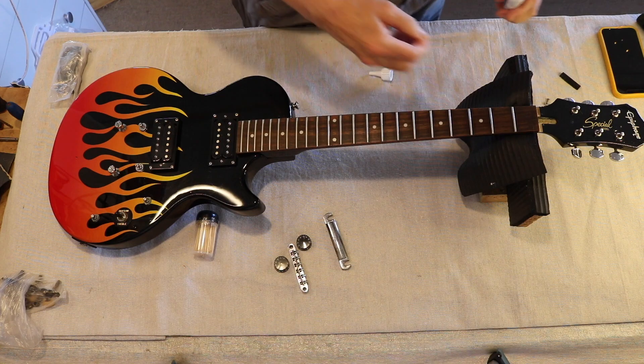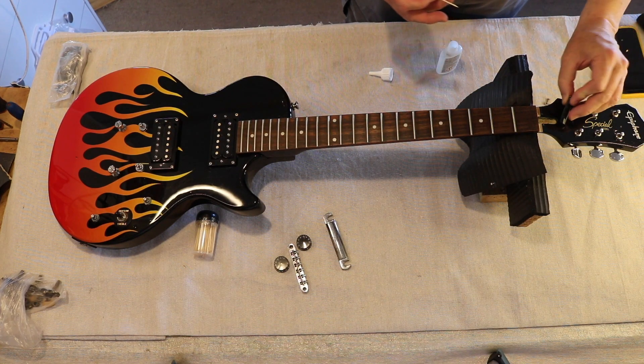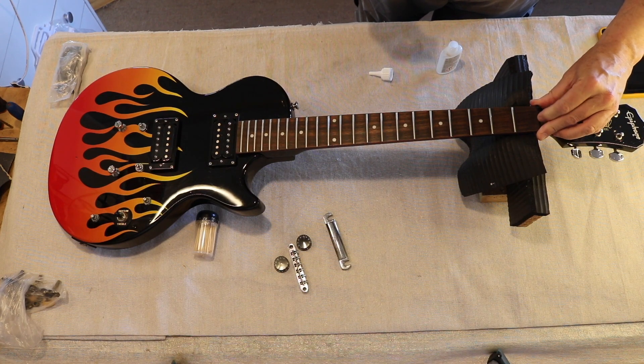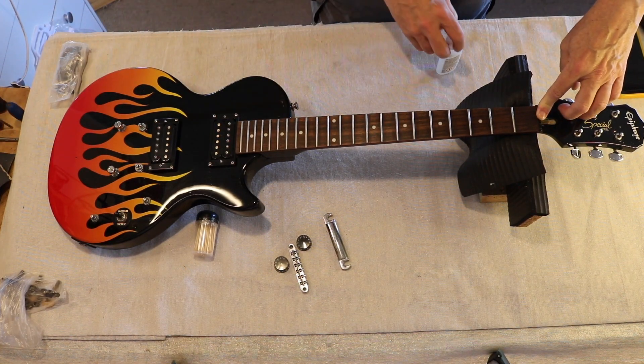I'm going to put the nut back on and use a tiny bit of super glue on the actual fretboard just to hold it in place. It'll snap off at any time if you want it. Okay, let me put that on.